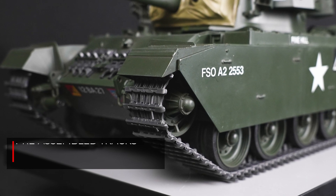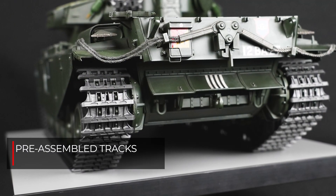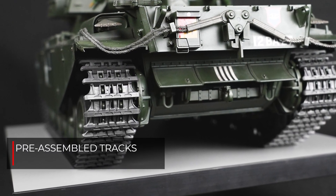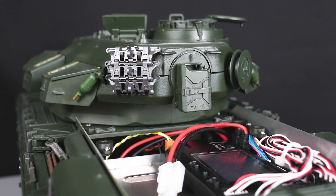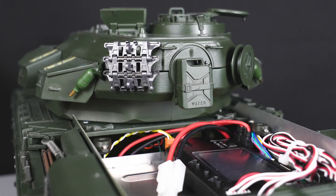Realistic motion is enhanced by movable Horstmann suspension, while tracks come pre-assembled. The hatch is detachable by use of a magnet, which allows easy access to the main battery pack.